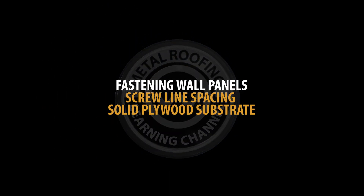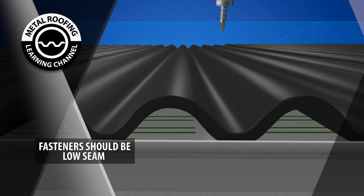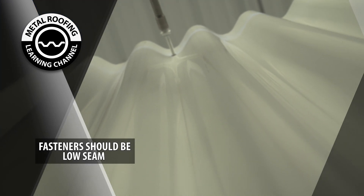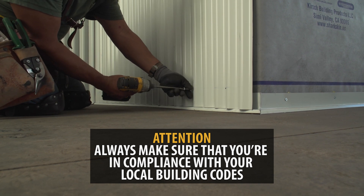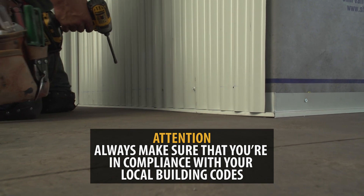Fastening wall panels: our recommendation for wall panels is that you fasten on the low seam. This leads to a more secure connection. Always make sure that you're in compliance with your local building codes. For this reason, the spacing between screw lines should be determined by the engineer. If you decide not to hire an engineer, we can only offer some general guidance.